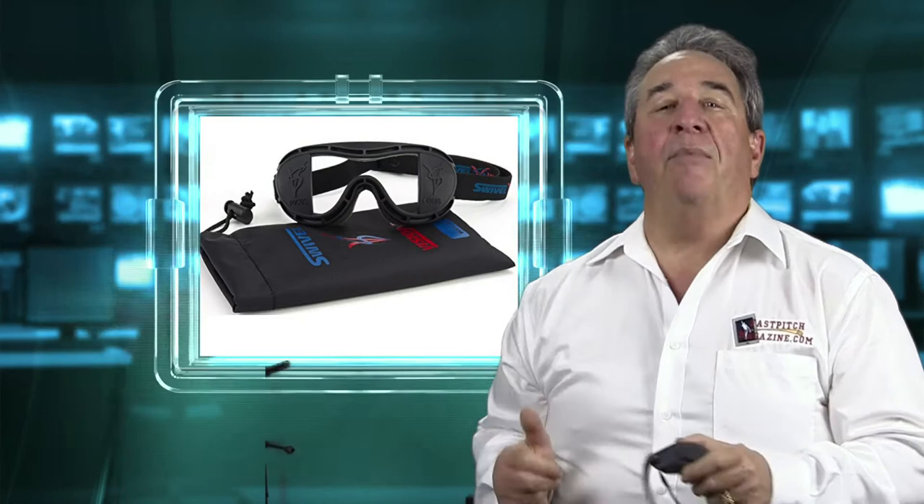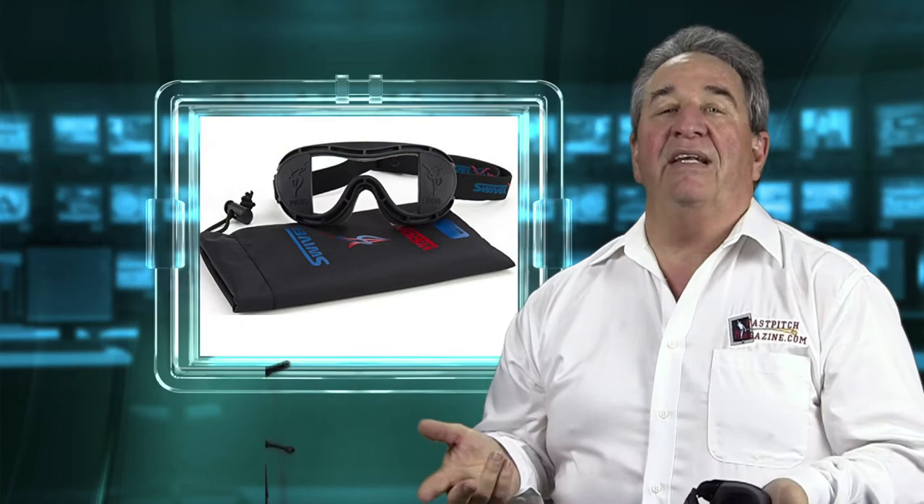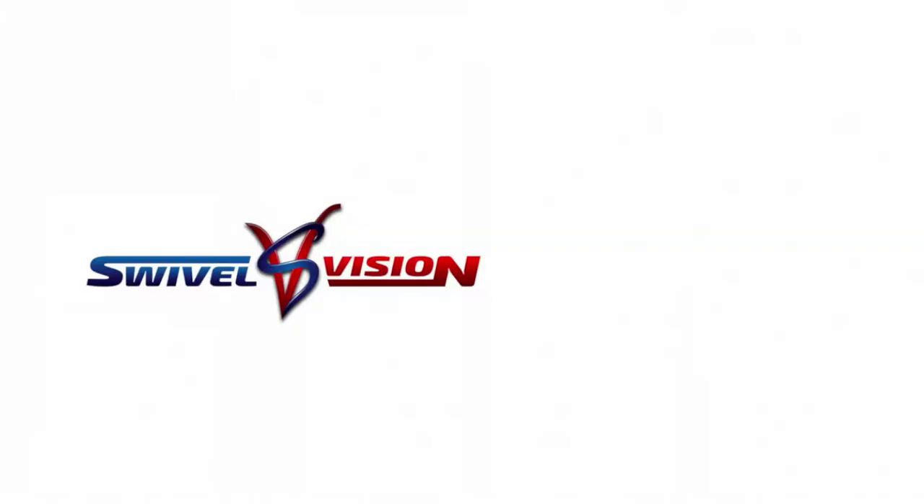Now I'm going to show you a little super short clip about Swivel Vision, and then I'll be right back.